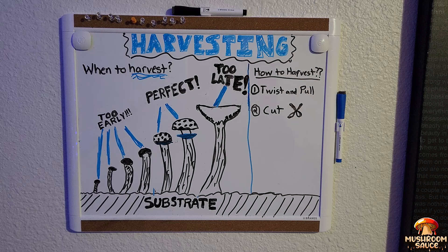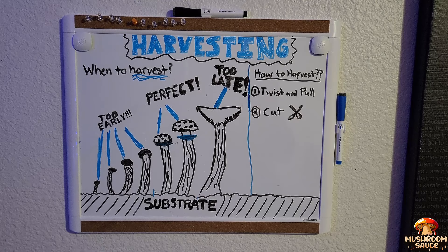What up, what up. Welcome back to the Mushroom Sauce TV show. I'm your host Sauce B, and today has been a long time coming — we're going to be talking about harvesting.